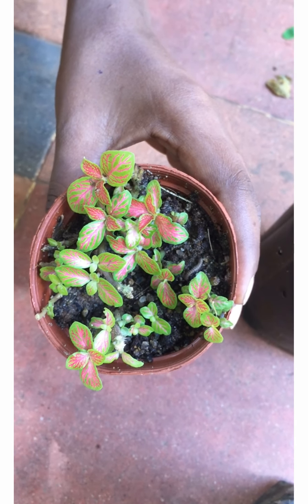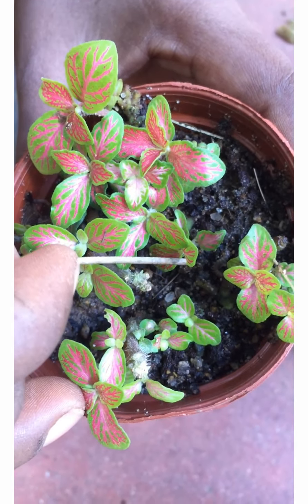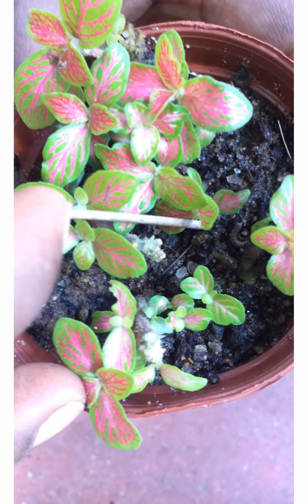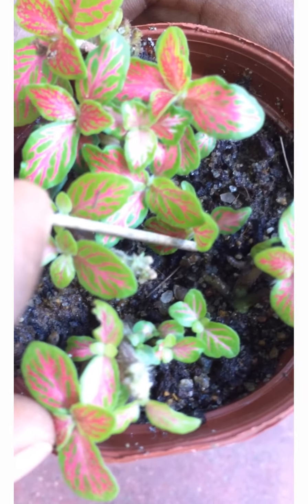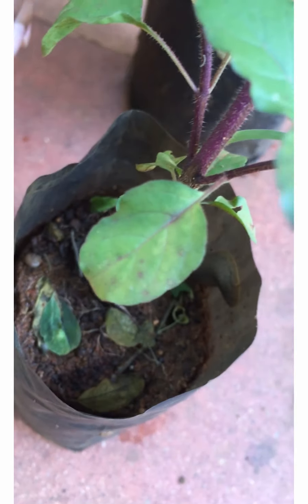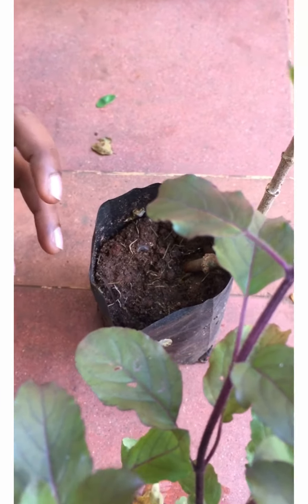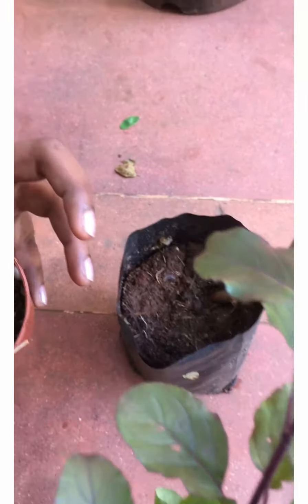I picked three plants that have little worms in them. Do you see the little creature here? Yes, I have little creatures like these in my plants, and I also have Mr. Snail here — you see him there hiding.